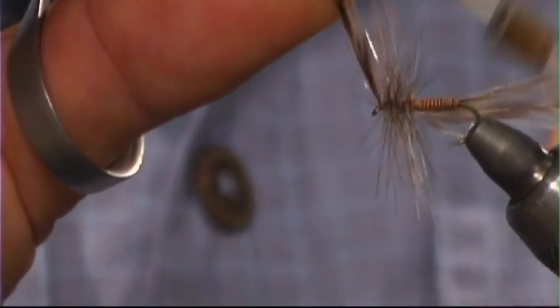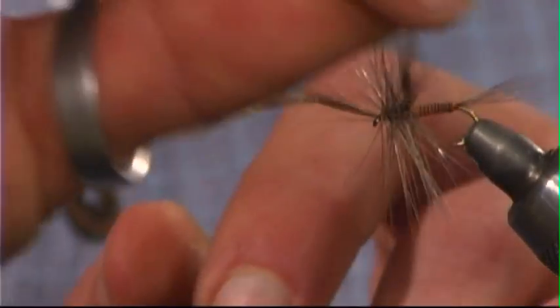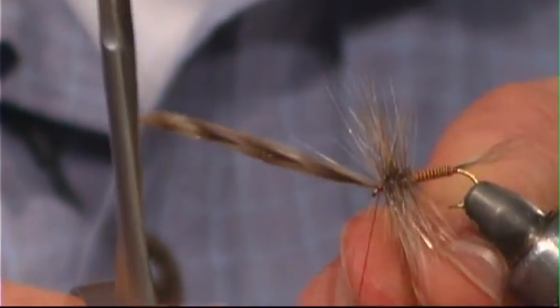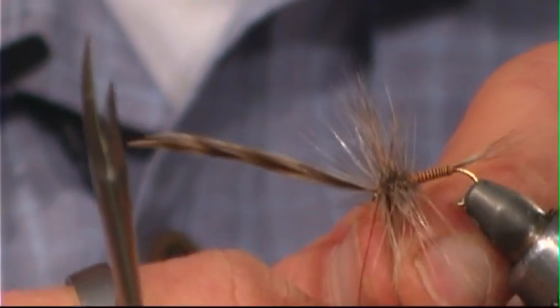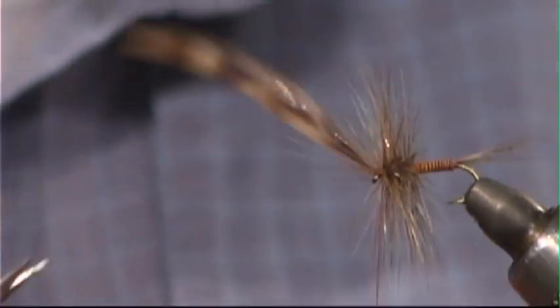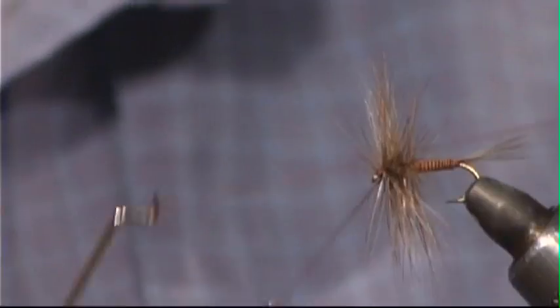Tie that first hackle off with a couple of tight wraps of thread. Take the second hackle and kind of weave it in between — just move it back and forth as you wrap and it'll find its place in there. This is a fly that if you put plenty of hackle on it, it'll really support the weight of the fly and float in some amazingly fast water. Tie that second feather off, cut off the first hackle tip and any other fibers caught with the thread, then go right to whip finishing and get a coat of head cement on there.